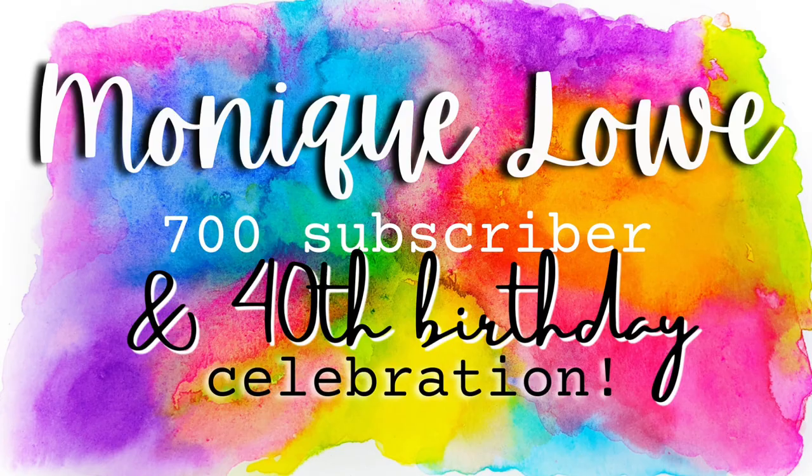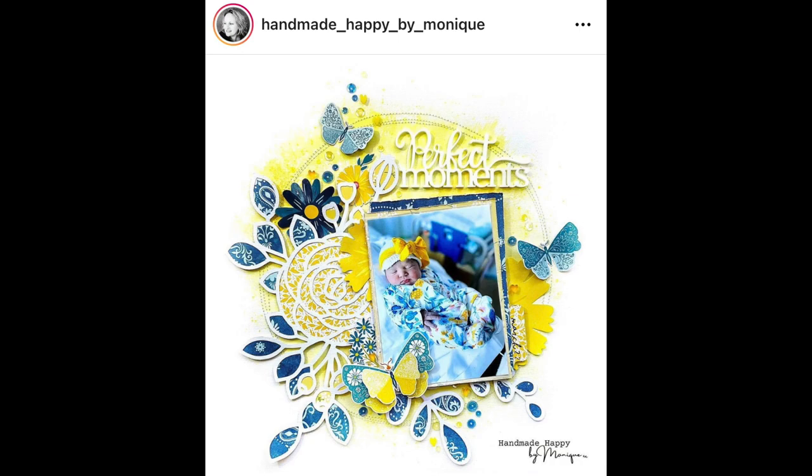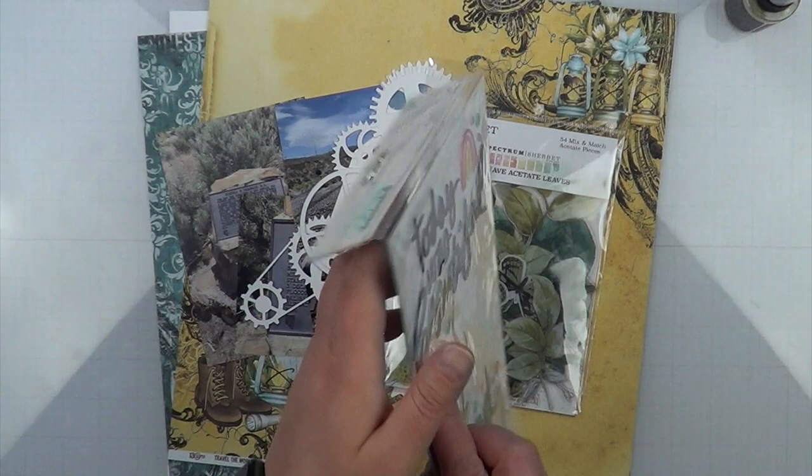Hey, it's MK and today I am joining Monique Lowe in her 700 subscriber hop as well as her birthday celebration. I am also playing along with May I Scrap Lift You, and this is the layout that I will be lifting from Monique's Instagram page.